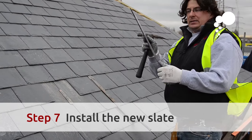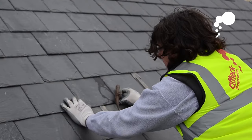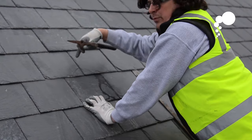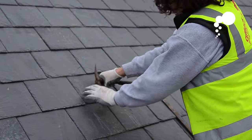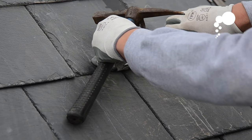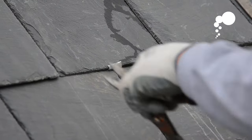Now we're going to install the slate. We want to push it up between the two slates, all the way up until it clicks onto the batten below. As long as this slate goes up underneath the slate above, we know that we've got our water collection again. Then we're going to fold the tingle up, which will hold the slate in place. You can always cut the strap down so you only see a tiny little bit of the strap holding the slate in place.